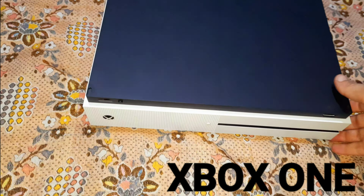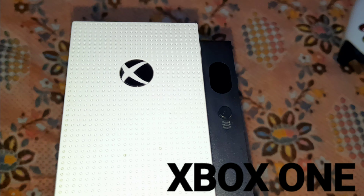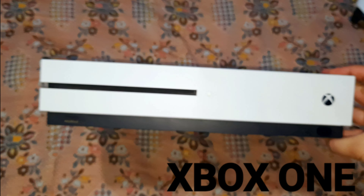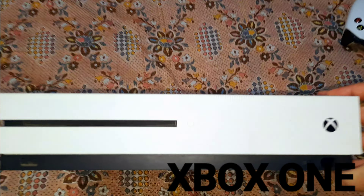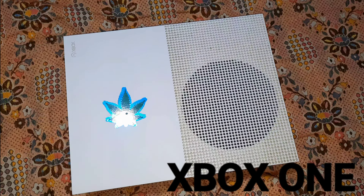It is a little bit like this. I will show you how to see HDMI out to TV.